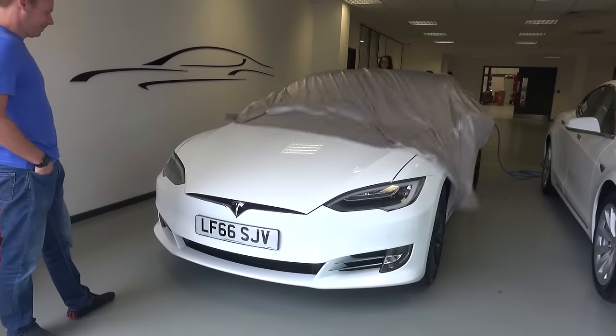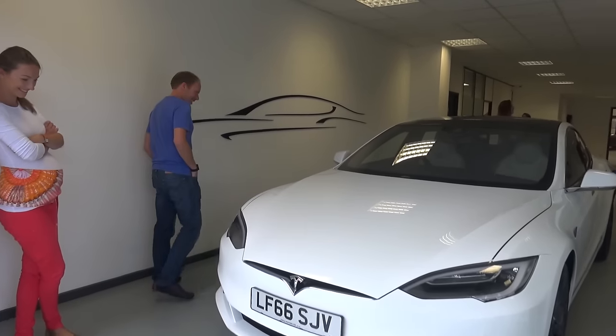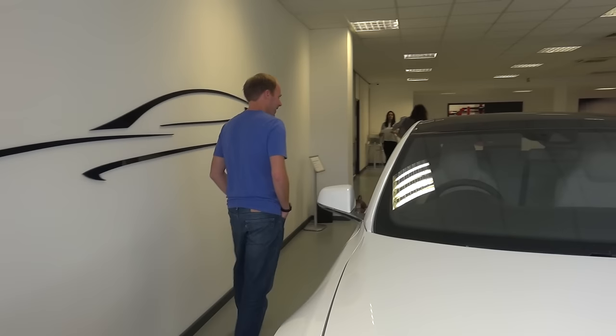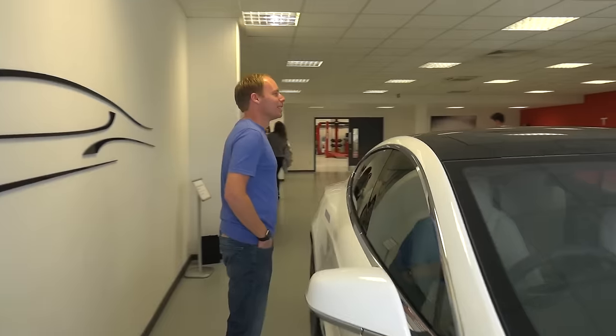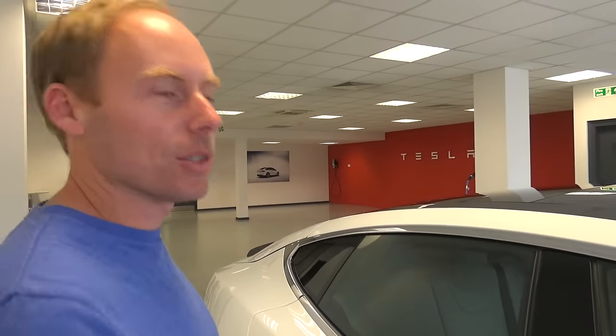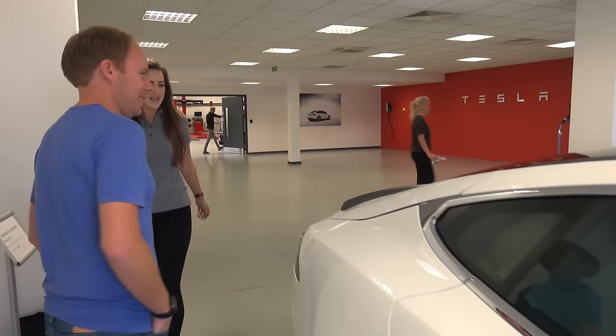Right, here we are at Tesla West Drayton picking up the new Model S. So let's go and check it out. That's good with the contrast, isn't it? So here it is — your P90DL with Ludicrous. Absolutely beautiful car.